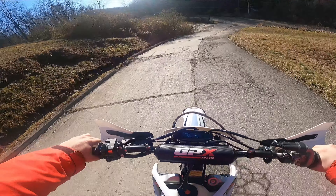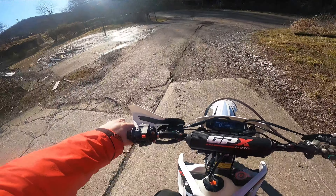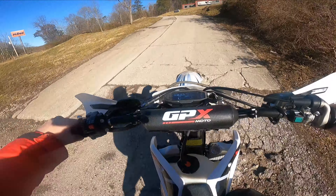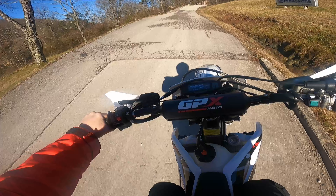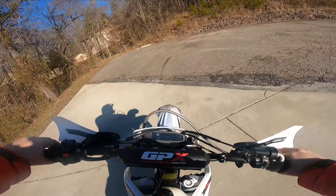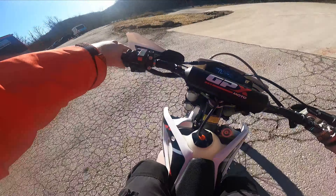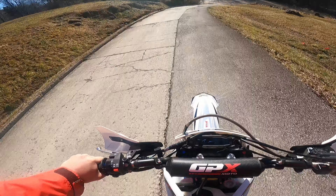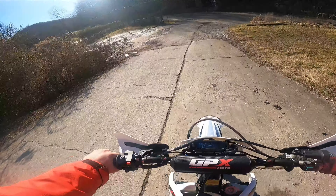It takes a couple runs to clean it out after it's been idling on choke. Once you get into the grit, into the middle of the power band, it runs pretty good. Brakes work pretty good — they work at least as good as my KX.